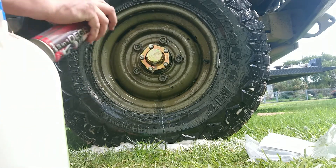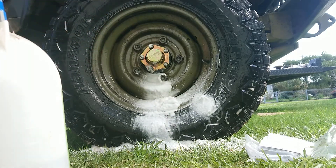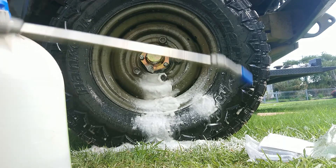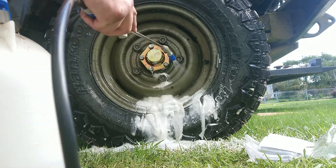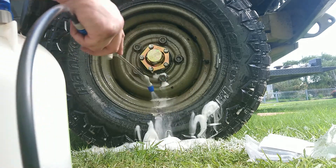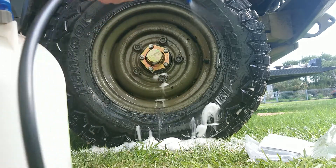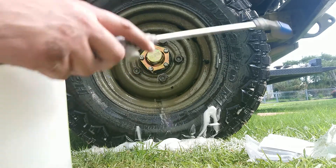I think we need a little bit more here. That's looking a little better. Anyway, we'll get the tyre and engine cleaner on at the car wash once all that sealant's dried properly. See you at the car wash.